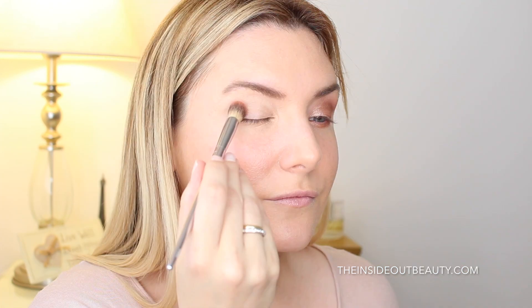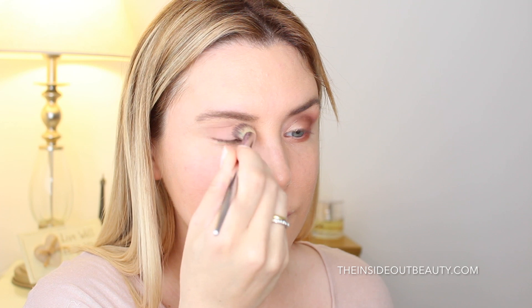For step one, I applied Too Faced Shadow Insurance, which is an anti-crease eyeshadow primer, and then I went in with this pink shade called Georgia using the 203 blending concealer brush by the It Cosmetics Live Beautifully collection.